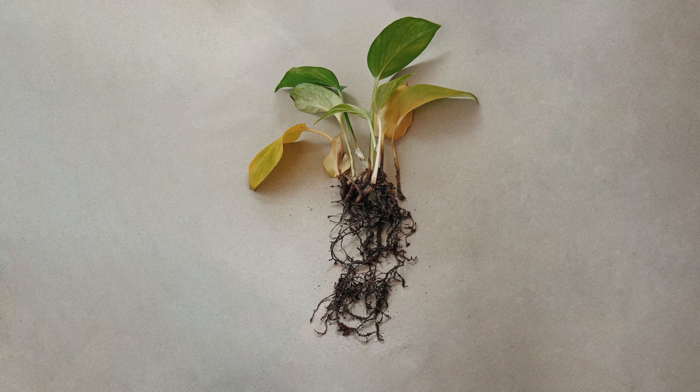Should you get rid of them? Yes, please do. In most cases mushrooms mean overwatering, poor drainage, and root rot. Protect yourself by using gloves and remove the mushrooms from the top. After this, check the roots for rot. If you don't see anything suspicious, you can keep the substrate and water your plant less often — without enough moisture, the mushrooms will just dehydrate and die.